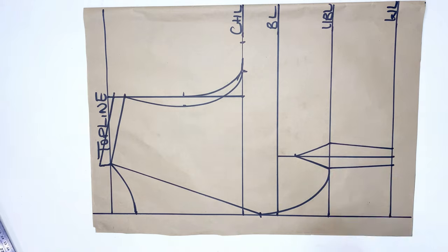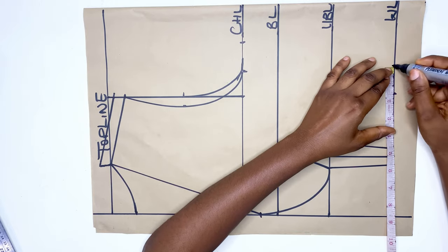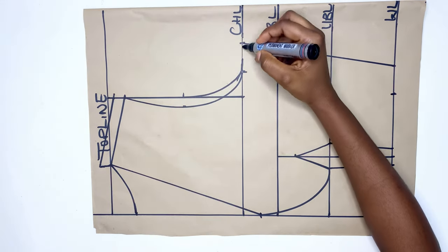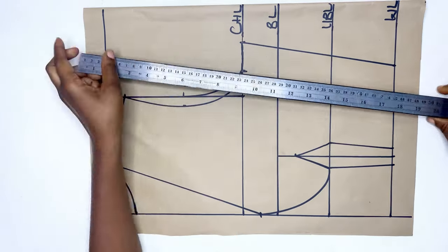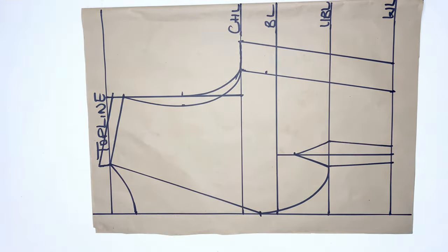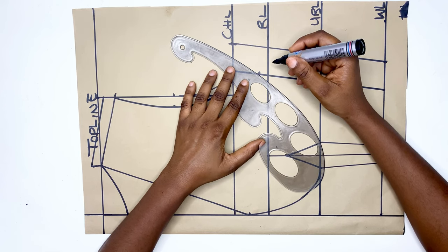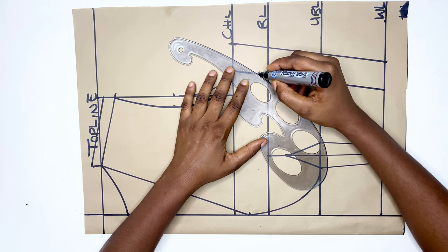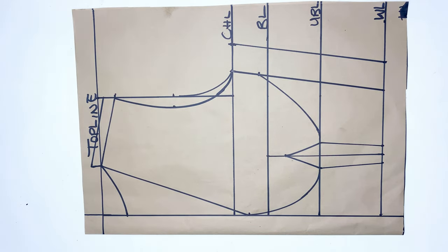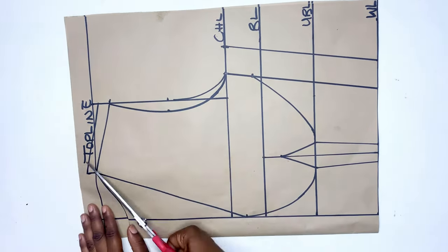On the waistline I'm going to mark a quarter of my waist measurements plus one inch for the darts, and then 1.5 inch for the sewing allowance, and connect it to the chest line. After connecting, I'll go down by 1.5 inches — that's a standard, you can go down by two inches depending on how low you want it, but I think 1.5 is better. From here I'll use the less-curved end of the French curve and connect it to that 1.5 inch point. We are now done with the drafting of this pattern.